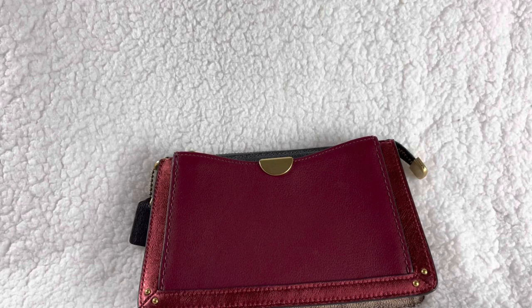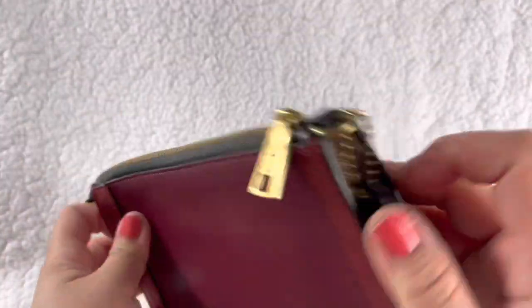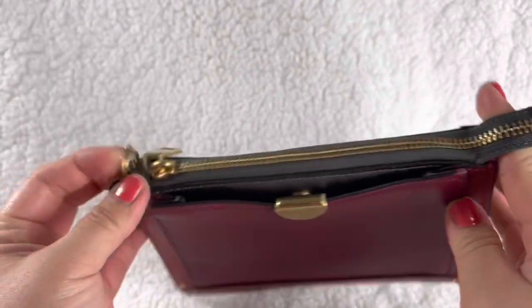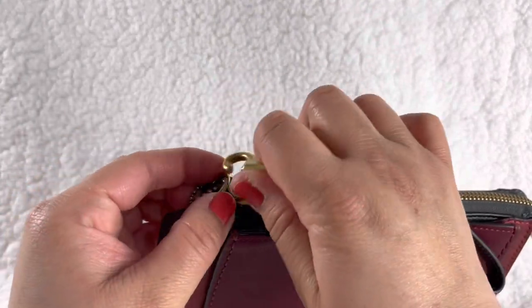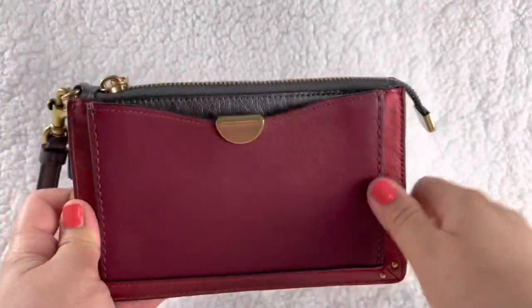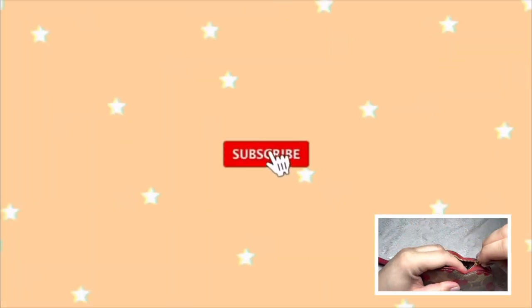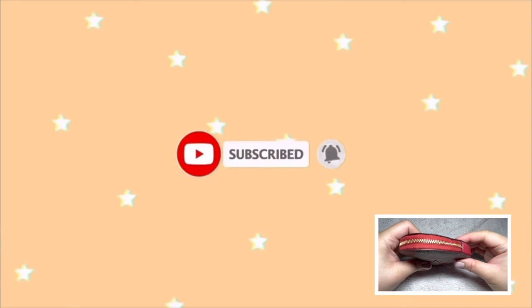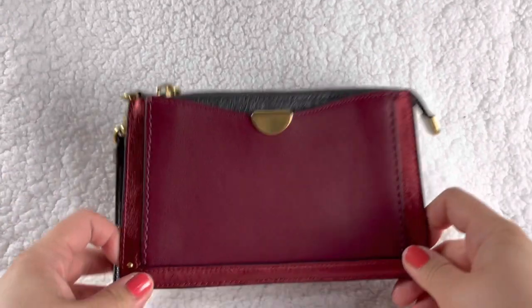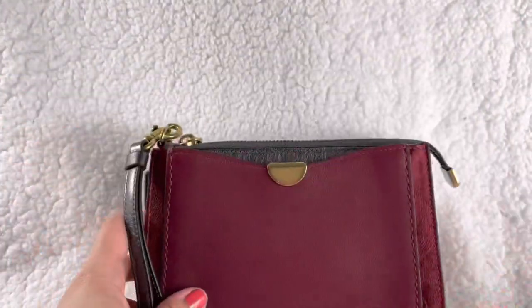Hi guys, welcome back to another haul review. If you're new here, welcome! Today I'm going to show you how to turn this Dreamer wristlet — or if you have anything similar, a pouch that is only a wristlet — into a crossbody. Stay tuned and watch this video, and also give it a like and subscribe.